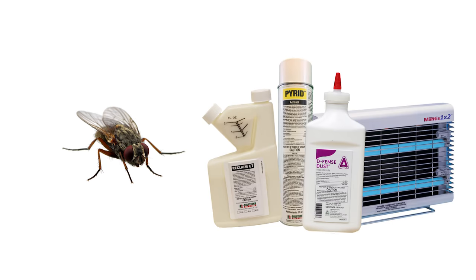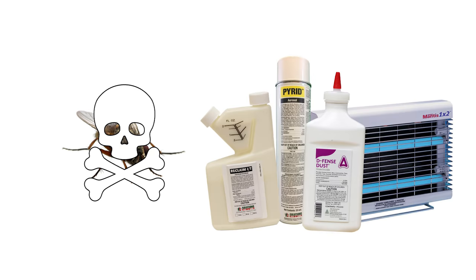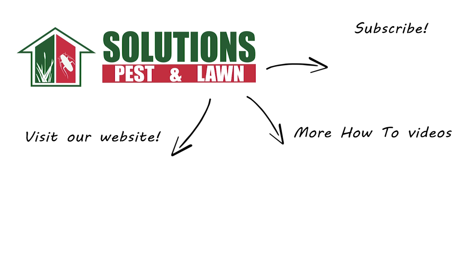Clusterflies can be annoying and disturbing pests, but you can control them easily yourself with these professional products and tips from Solutions Pest and Lawn. We guarantee these products will help you get control of your clusterfly problem, and we offer same-day shipping to help you get control quickly. Visit our website to get your products today.